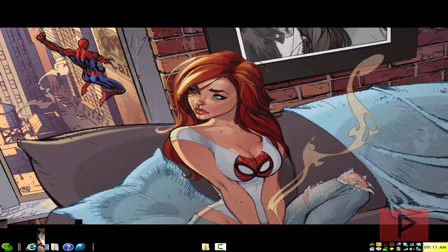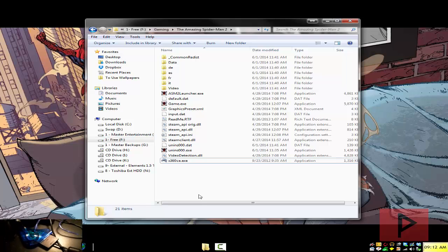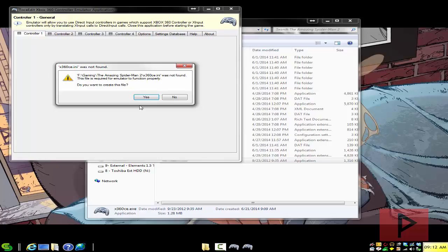You can use a PC USB game controller, or in my case I'm using a PS2 controller. Take a look in the bottom left corner of this video at what that adapter looks like. So what you want to do is go ahead and download an older copy of X360CE, download, extract into the Amazing Spider-Man 2 folder, and go ahead and run that program.